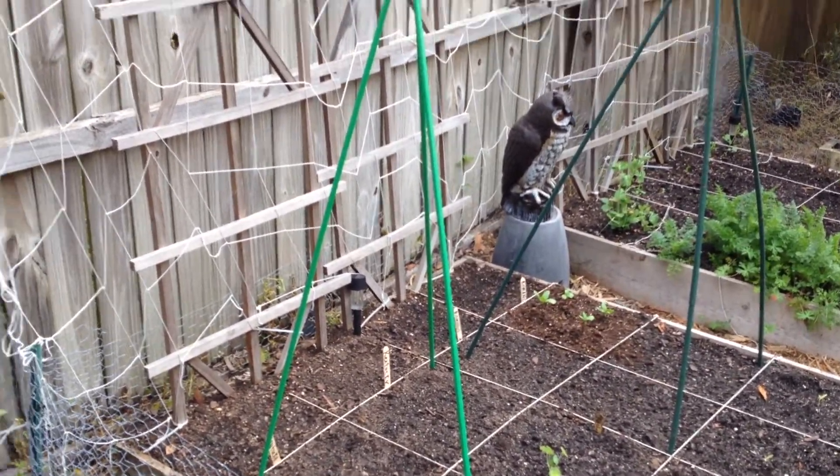These are the red potatoes. I added some more dirt to them yesterday and they're actually starting to almost reach the top of the pot. I can't wait for that.